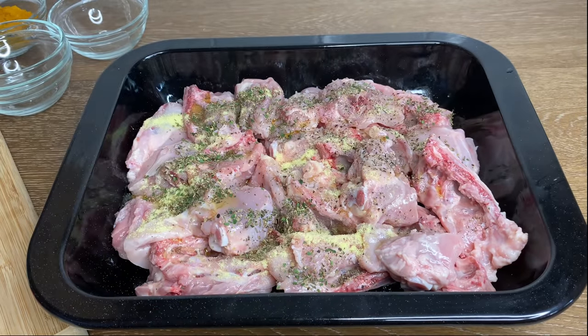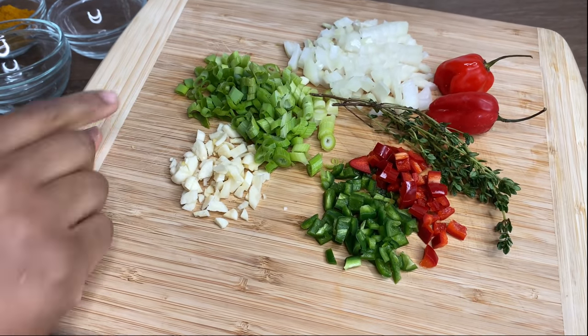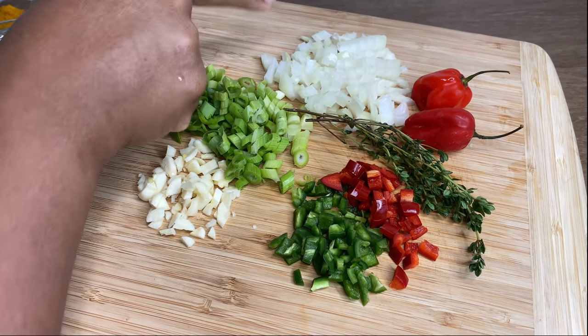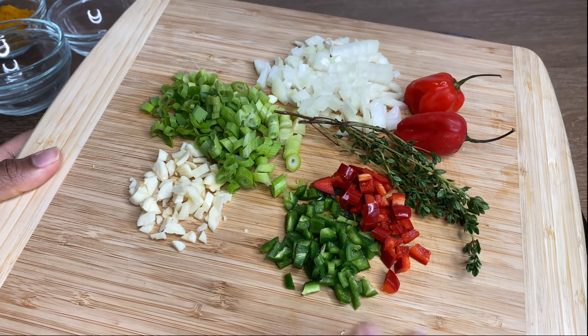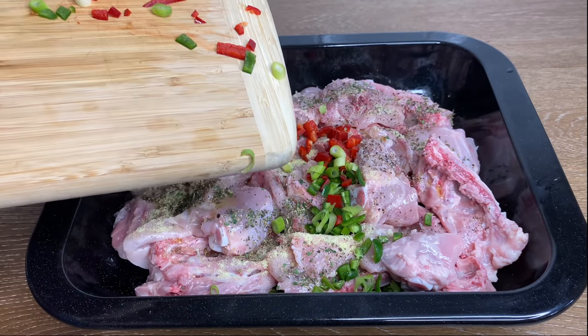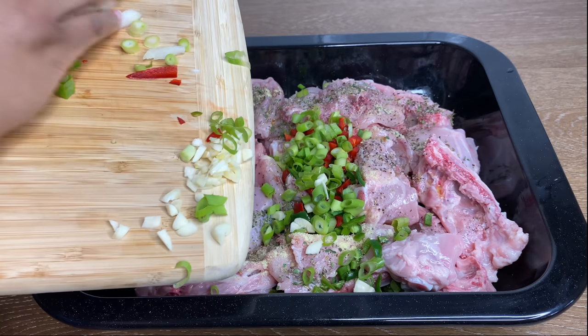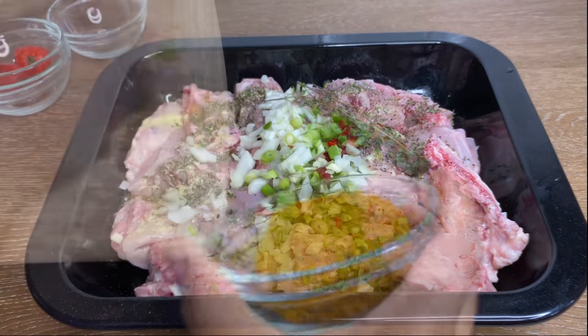Over here I have some Betta Pack curry powder and some Baron's curry powder, as well as my fresh seasoning — spring onions, regular onions, scotch bonnet, thyme, some peppers, and garlic of course. I'm just adding it all to my chicken. After putting all of my fresh seasonings — because guys, fresh is best — I'm now going to go in with my curry powder.